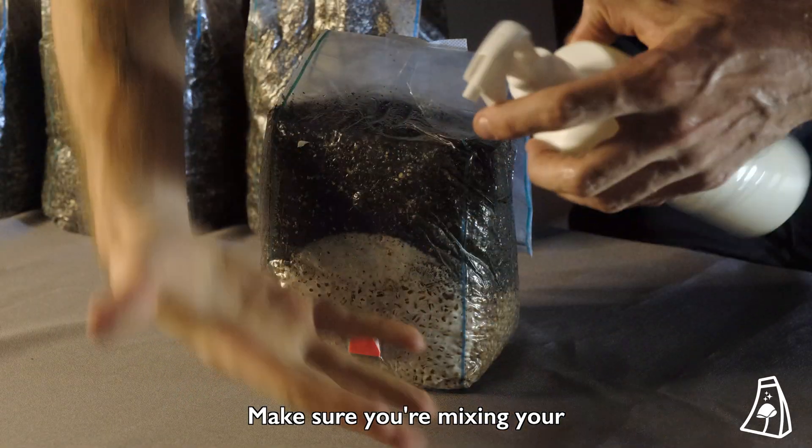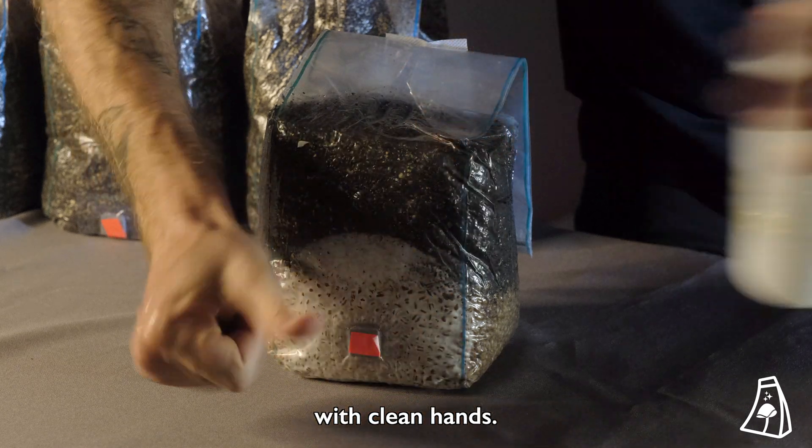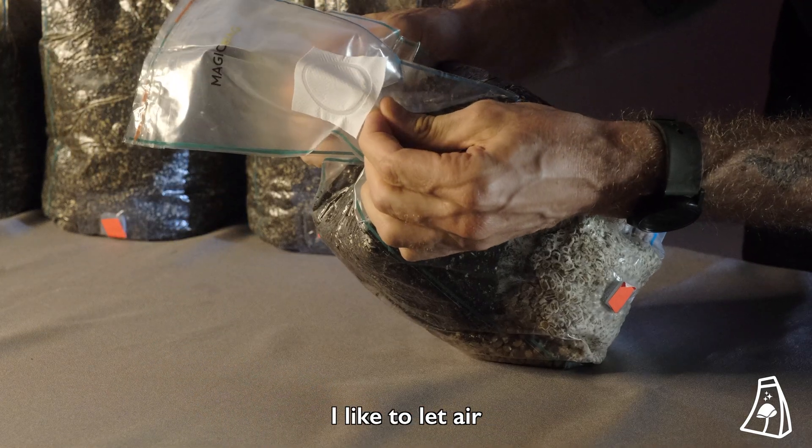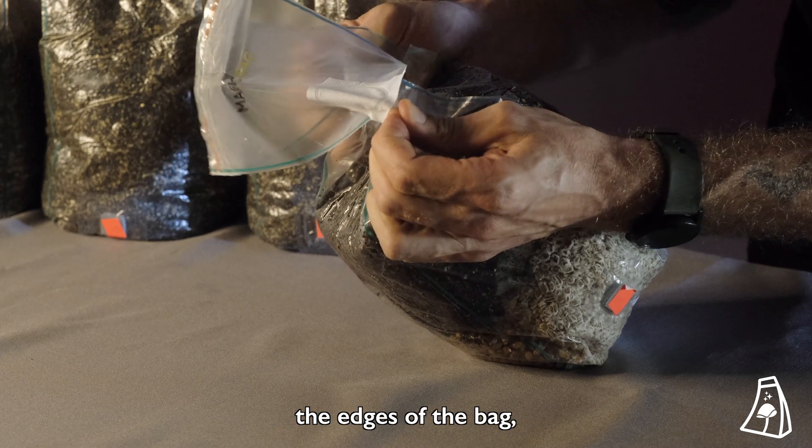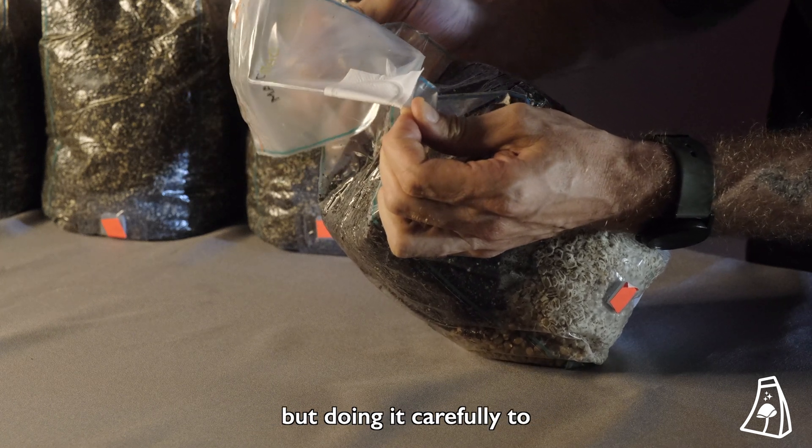Make sure you're mixing your bags in a clean space with clean hands. I like to let air into my bag through the filter by slowly pulling apart the edges of the bag, but doing it carefully to not damage the bag.